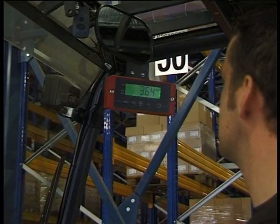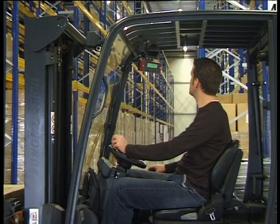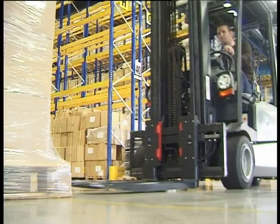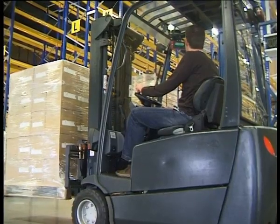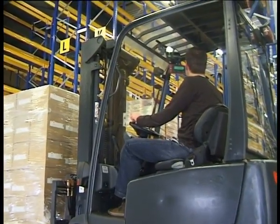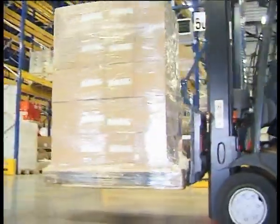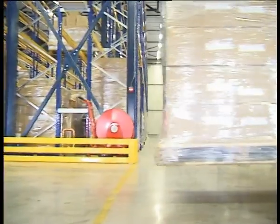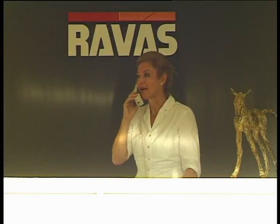iForks is a revolutionary forklift scale from Ravis. With iForks, you weigh pallets and containers during transport without losing time. iForks are completely wireless, no cabling at all, and can be installed on any forklift in three minutes — plug and weigh. Ravis, the world market leader in the field of mobile scale technology.